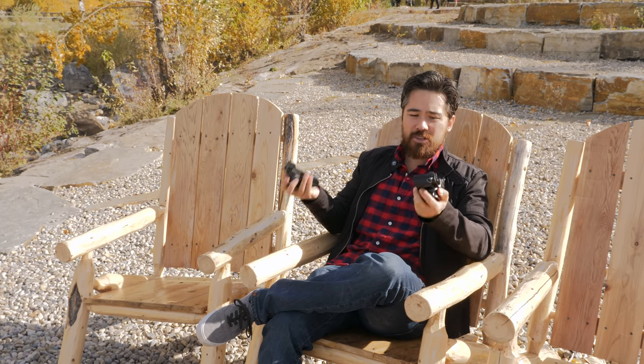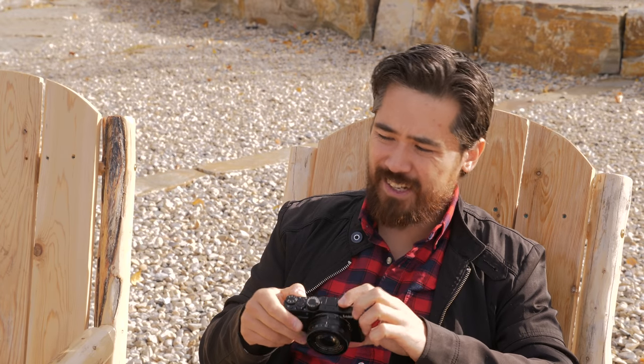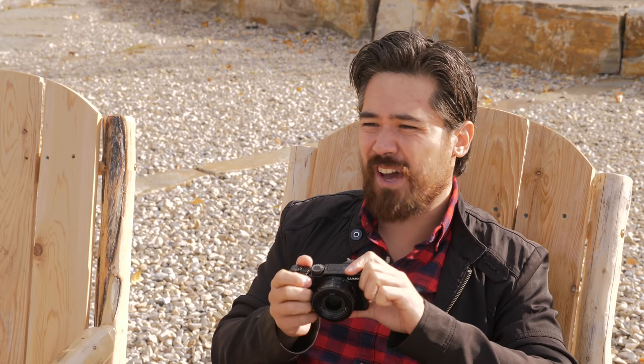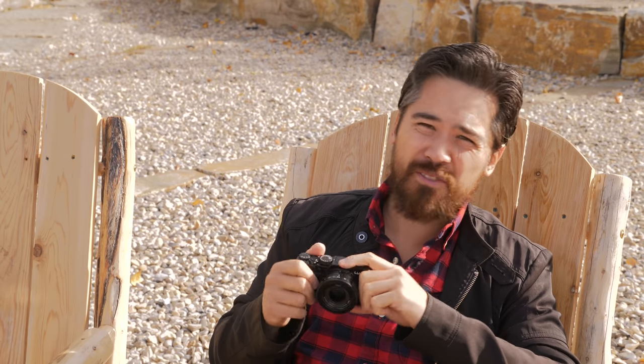I don't have a camera bag today because both these cameras easily fit within my jacket pockets. Now unfortunately, after four years the EVF hasn't really changed that much. We've got a 2.7 million dot EVF and it's still the field sequential type where it flashes red, green, and blue images at your brain and you see it all as one amalgamation. If you're moving the camera quickly you'll often see a tearing effect. This is pretty common on lower-cost Panasonic EVFs, and some people find it very uncomfortable and disorienting — it can give them a headache. It's been four years; we've gotten newer technology. That's too bad.